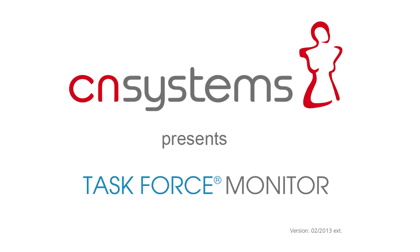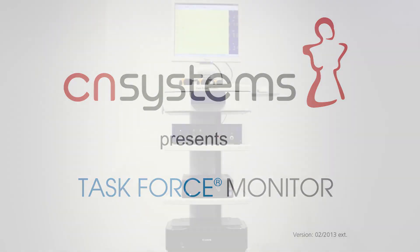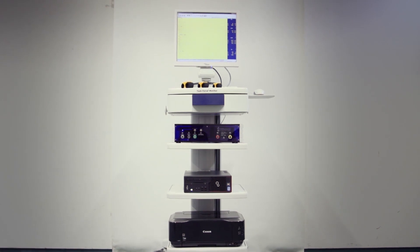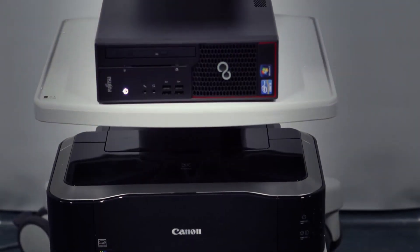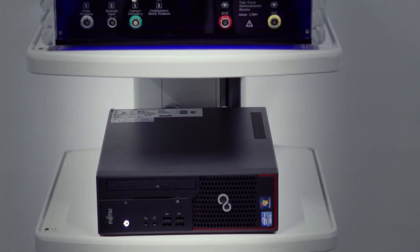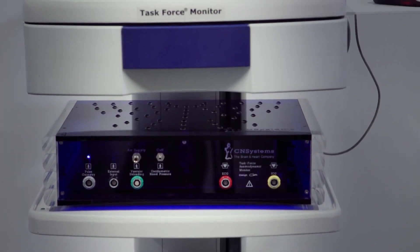CN Systems presents its Task Force Monitor, the non-invasive expert system. The Task Force Monitor is setting new standards in hemodynamic monitoring for use in cardiology, electrophysiology, neurology, research, and all situations that require full hemodynamic monitoring without cannulating the patient.